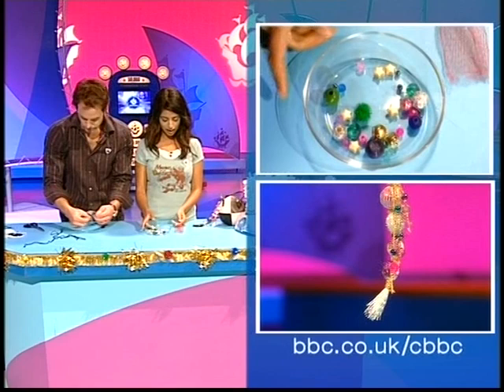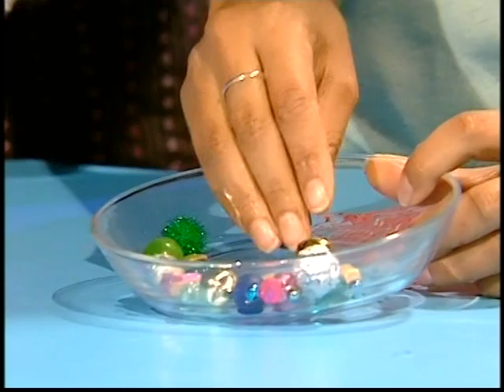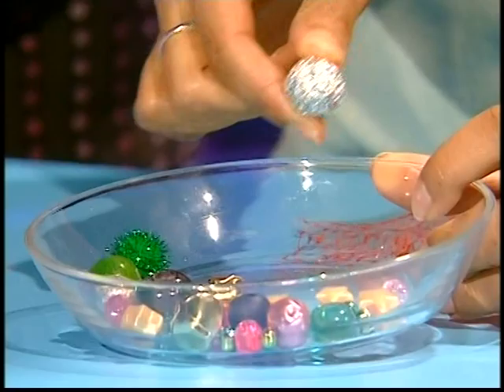Meanwhile, I'm going to show you how to make the other variety of handbag charm. I've been very busy collecting bits and pieces here. I've got loads and loads of beads, a little bell here from an old cuddly toy, and I've made some little balls of tin foil. You'll need lots of bits and pieces like this.